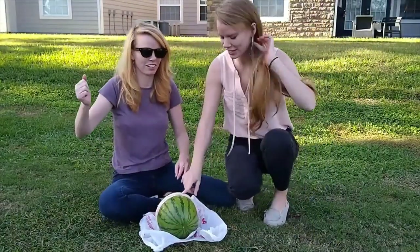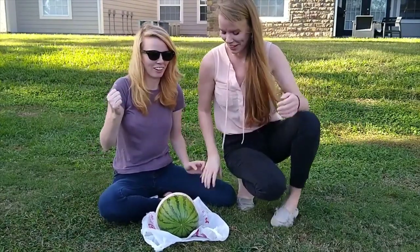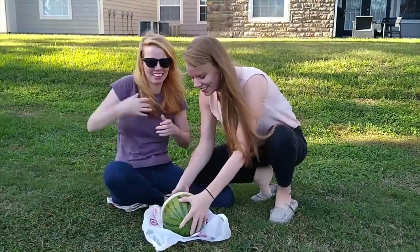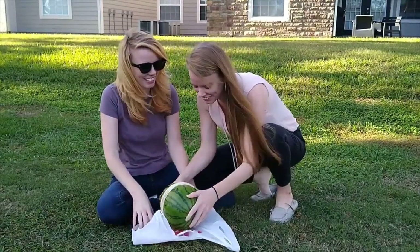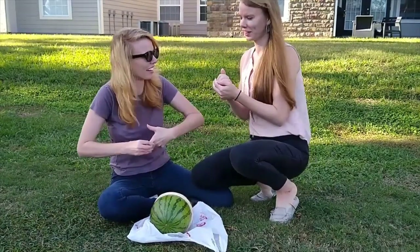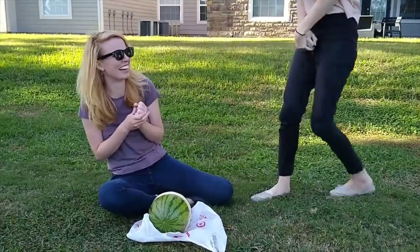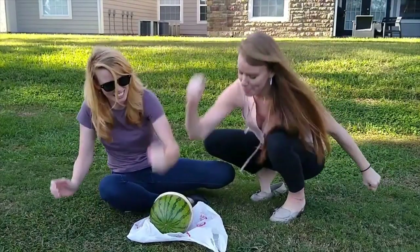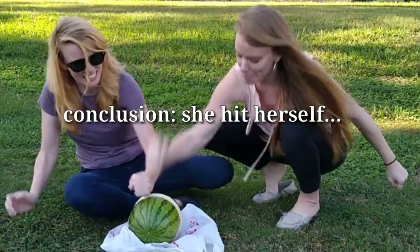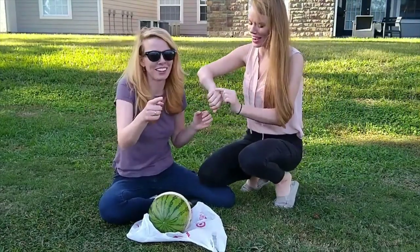Alright, ready? One — go this side, you go this side. One, two, three! One, two, three! That one really hurt. I'm gonna break my hand. Maybe we should kick it. You wanna kick it? I'll do my left hand, I can't do my right hand anymore. One, two, three! Ow! You hit me right here! I wanted to kick it!